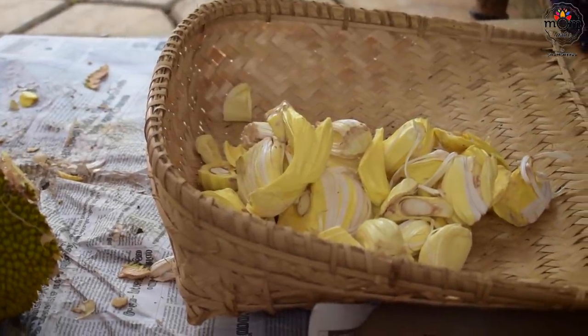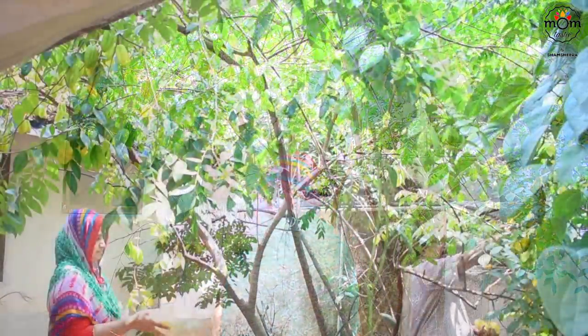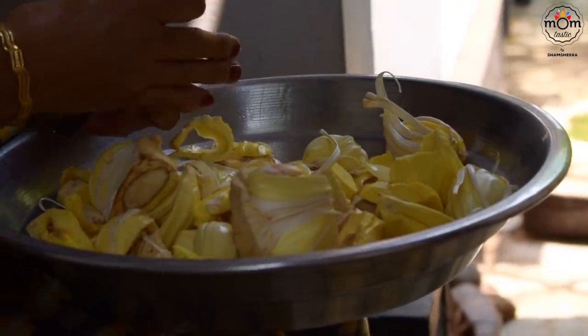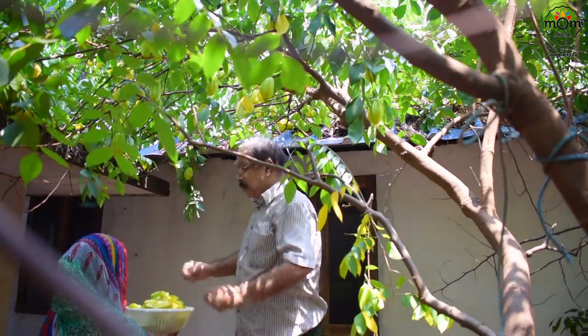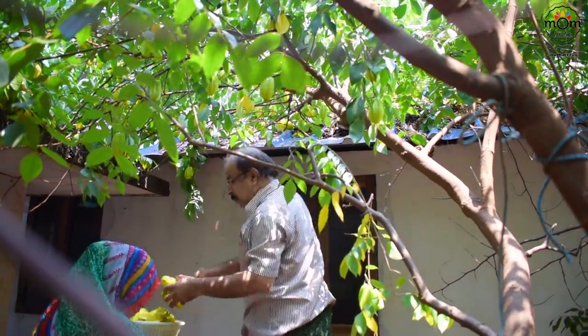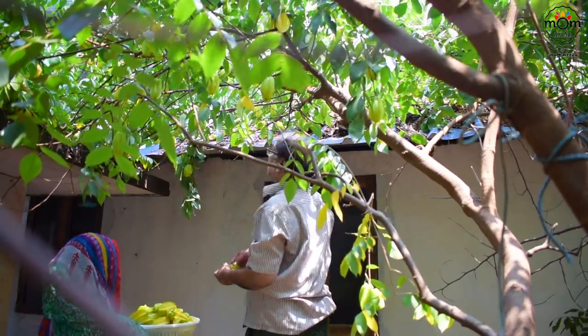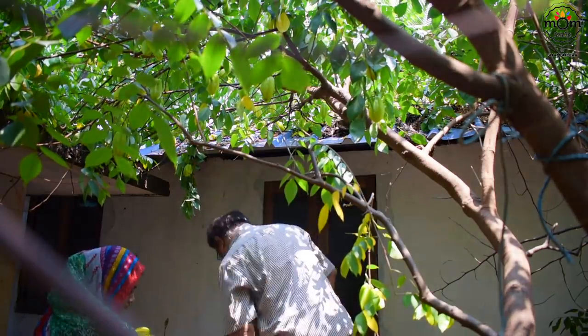While mom and Nesri were busy cutting the jackfruit, me and my father went to pluck more starfruits as there were plenty, and if not taken soon it would go bad. There was still more on top which wasn't reachable, so after plucking a bunch we stopped for the time being.